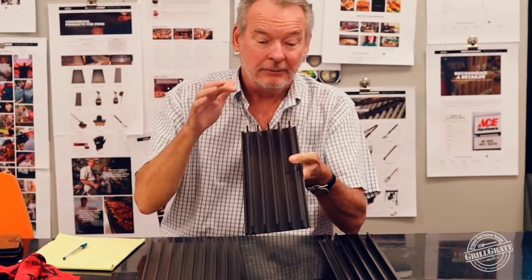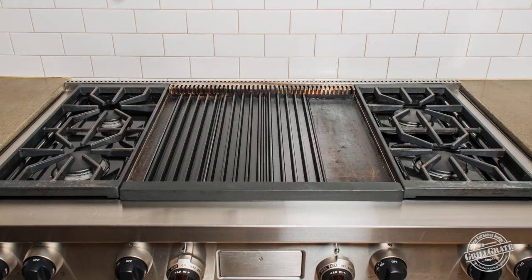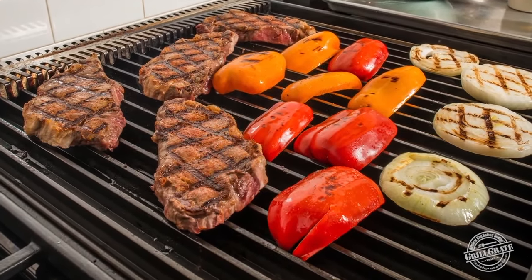Brad from GrowGrate here and I've got a special, a clearance special for you. It's our original flat top grate, no holes. We started in the flat top market gosh almost five years ago and it was our original design just without the holes.